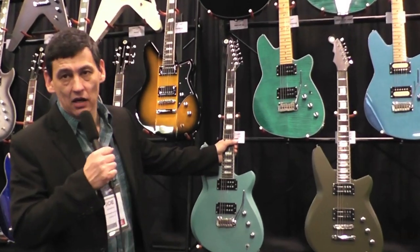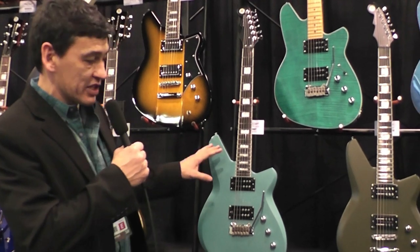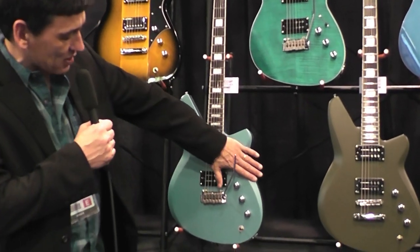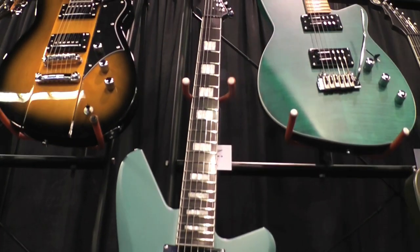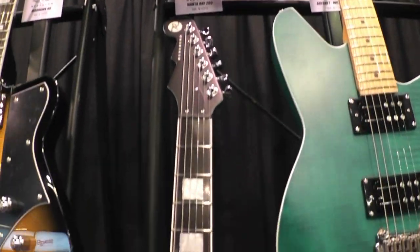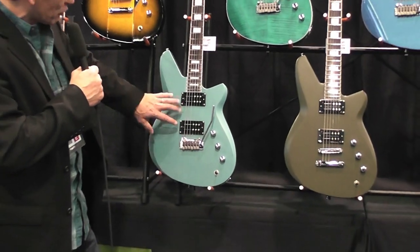This is the new Bayonet model from Reverend, and this is a really cool new design. It's got a sleek body with body bevels on both sides, and it's a bit of a departure for Reverend. We're moving into these models more for the heavy rock and hard rock type player.